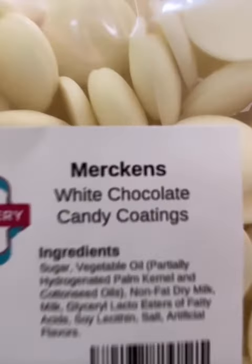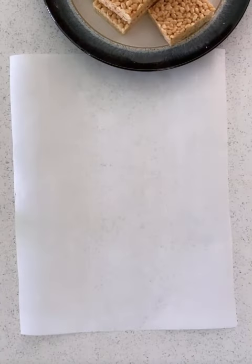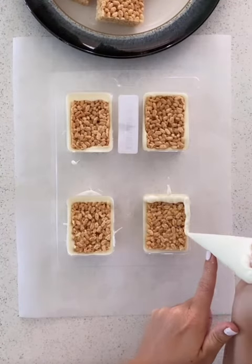Melt Merkin's candy coatings and fill mold cavities a quarter of the way. Press Rice Krispie Treats into the mold and refrigerate for about 10 minutes. Top with more melted Merkin's chocolate.